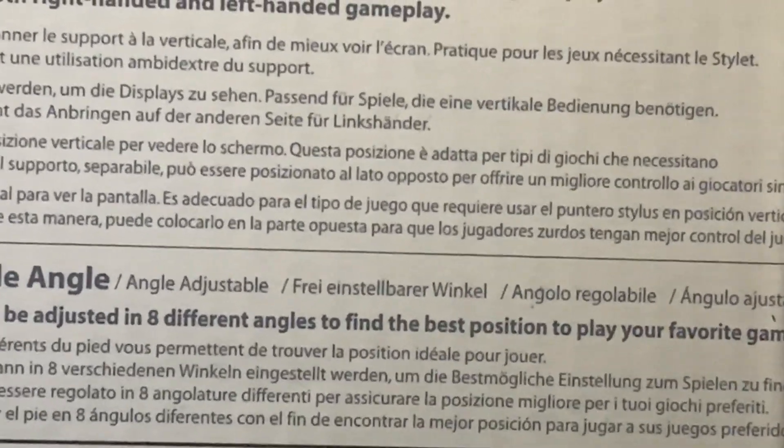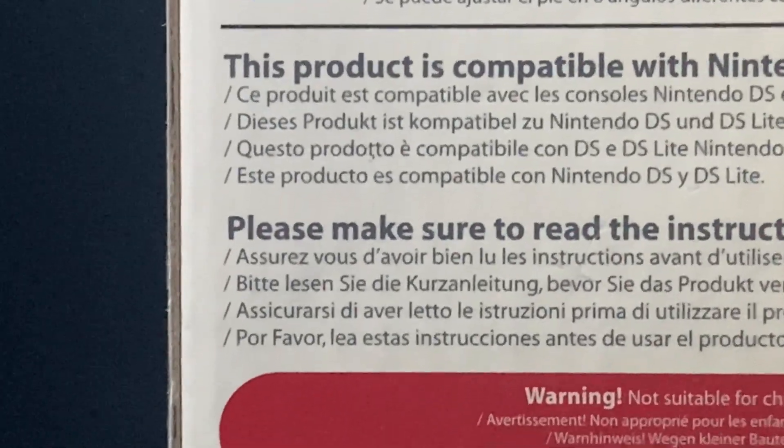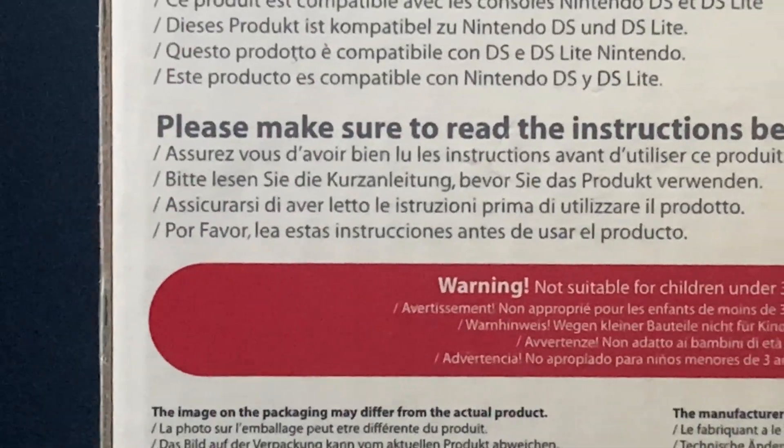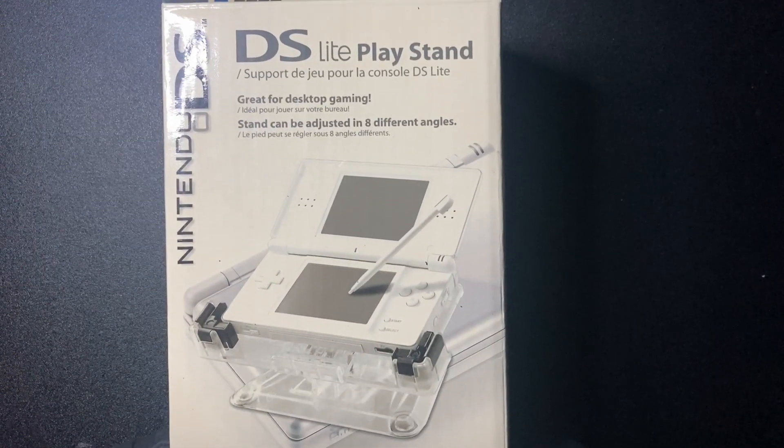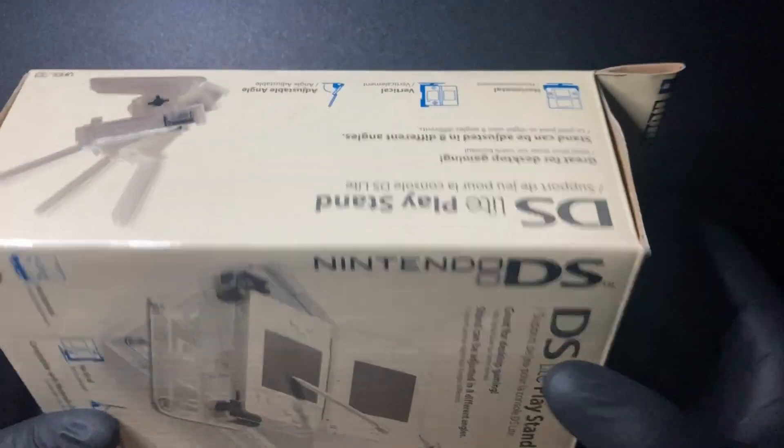I can see myself using it. I haven't honestly sat down and really used it for a long session on my DS because it's not like I really sit down and play DS Lite all that often. Without further ado, let's go ahead and open it up, give it a try, and see how it looks.